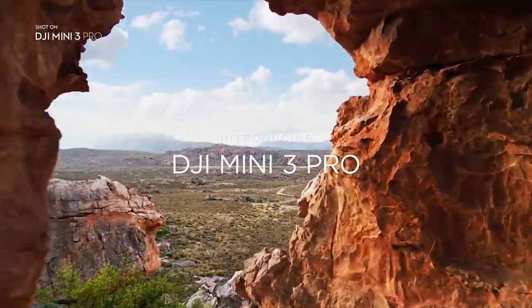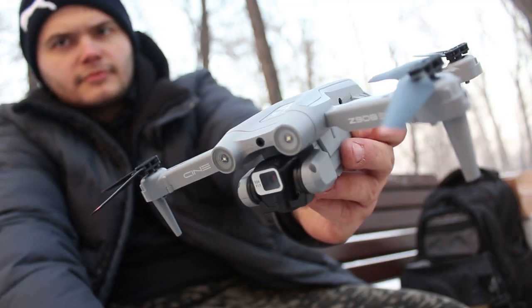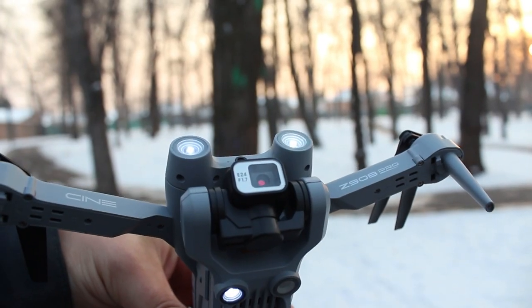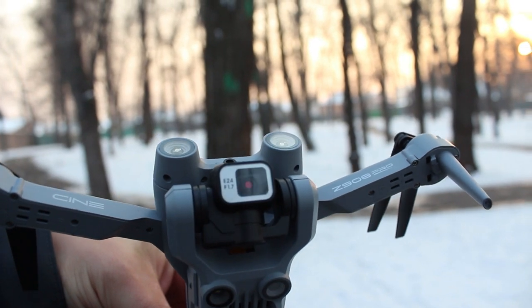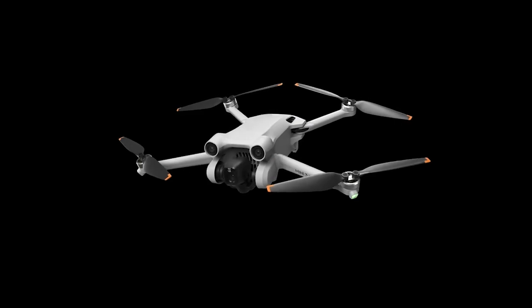Hello everyone, friends. Today we have a review of a copy of a DJI Mini 3 Pro drone, called Z908 Pro. With the growth of hype around the DJI Mini 3 Pro, the Chinese decided to make a copy of it — quite similar in appearance.